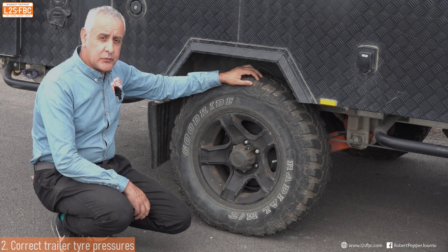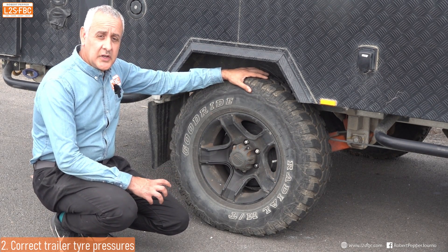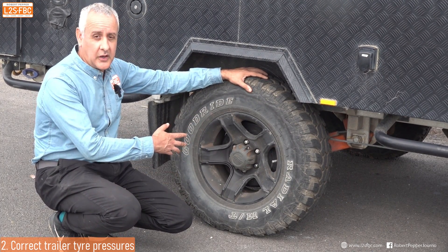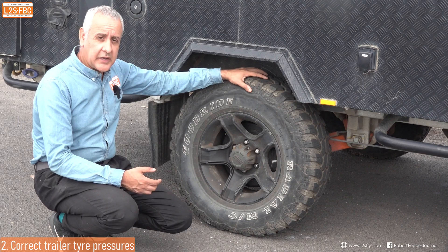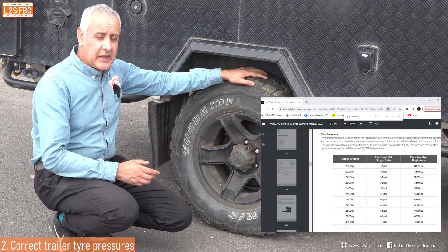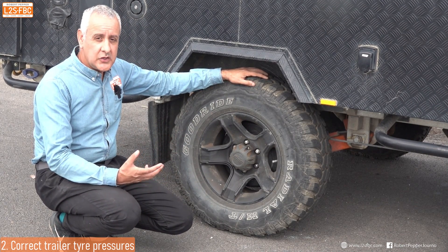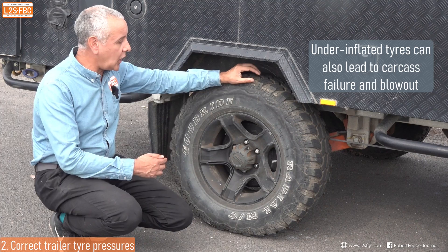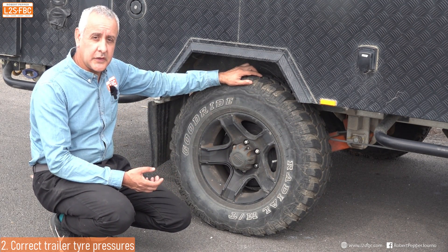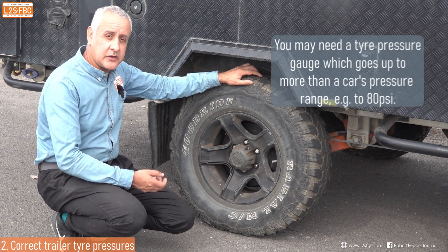The second tip is sufficient tire pressure on the caravan. What is sufficient? That's really going to be determined by the load on the tire, and you need to consult your caravan manufacturer's handbook, which will give you recommended pressures. Because the caravan tends to go unused for long periods of time, you might neglect the tire pressures, and over time all tires lose a little bit of pressure. So when you take it out for the first time after several weeks or even months, it's always a good idea to drop by a servo and check the pressures.